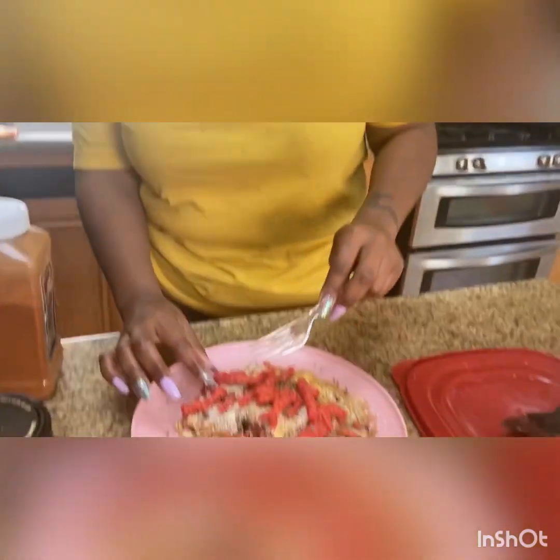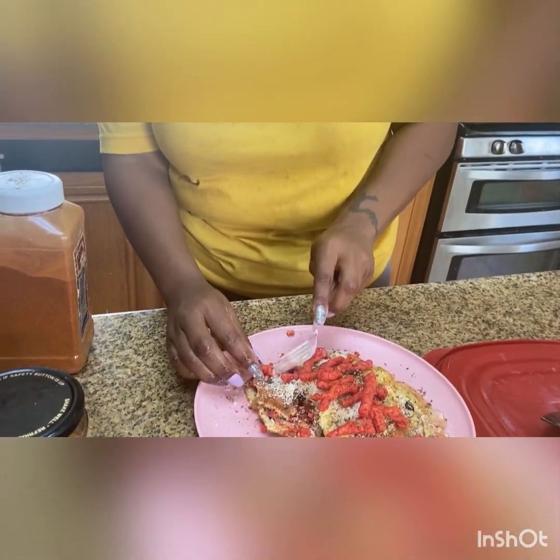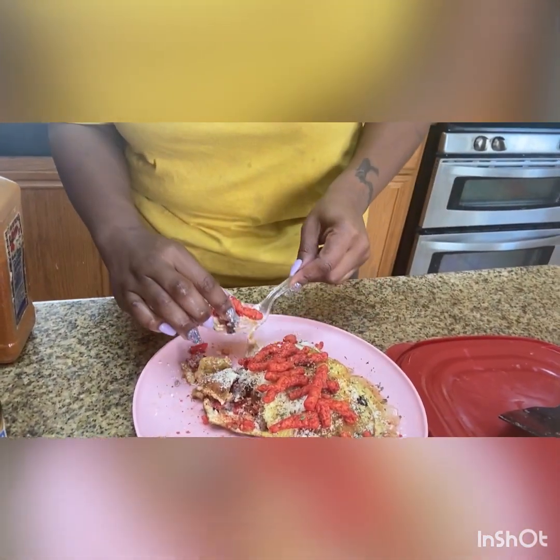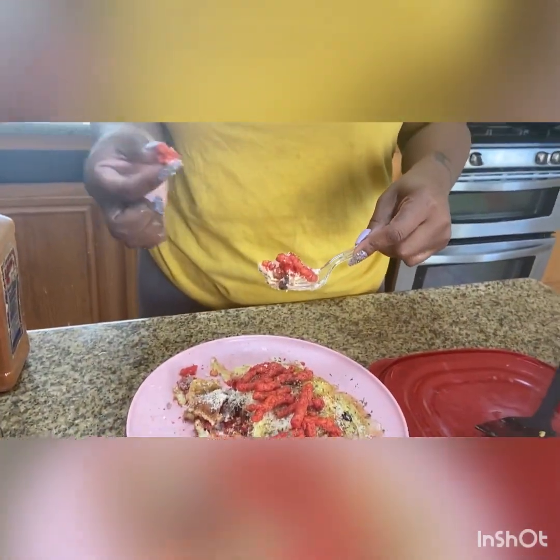Mmm. I love the onion. I'm gonna get one with the big Cheetos. I can taste the onion. I can taste the potato. The onion gives it a little sweet.